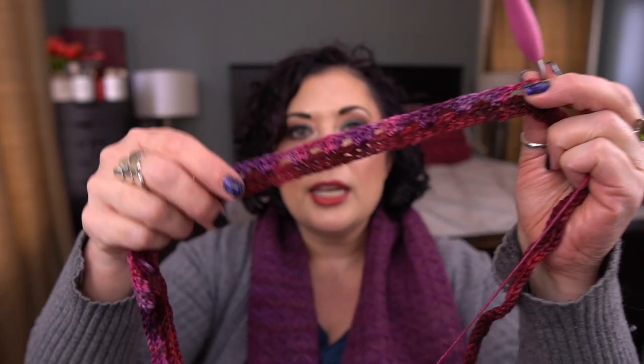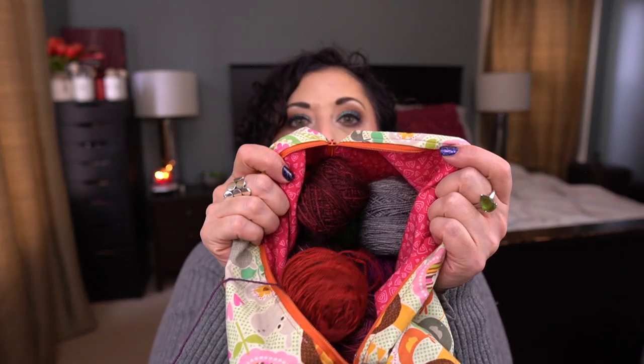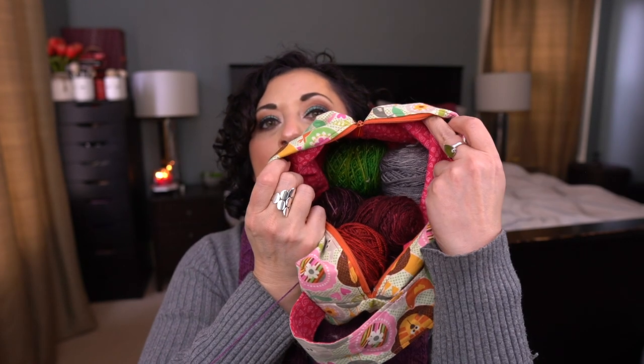Next is my scrappy Granny Stripe blanket — I basically just did the cast on and started my first row. This is going to be a stripy leftovers blanket using all my yarn scraps. I just grabbed a handful of leftovers, put them in a bag, and will grab one and crochet with it. It's going to be a very long-term project.